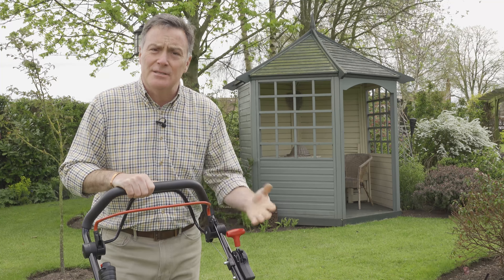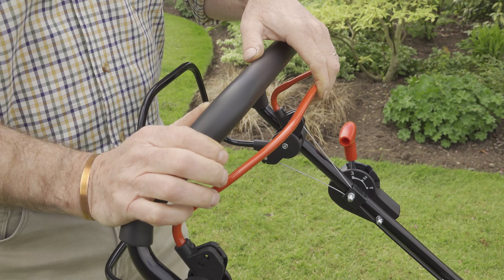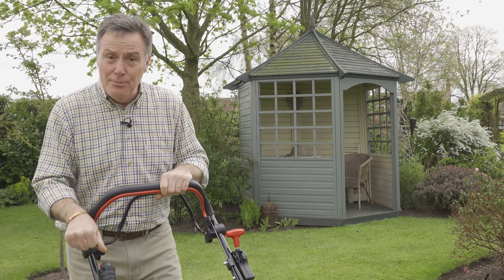Starting is very simple — it's just this button here. You need to pull in the OPC, which is the dead man's handle, as it won't start without that pulled in. Then simply push the button, and when you want to go, push this lever in for the drive.